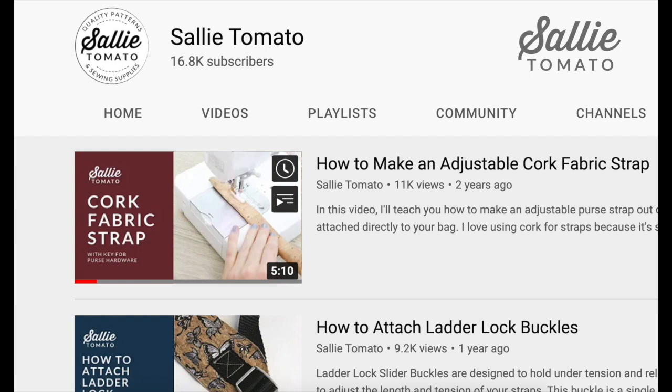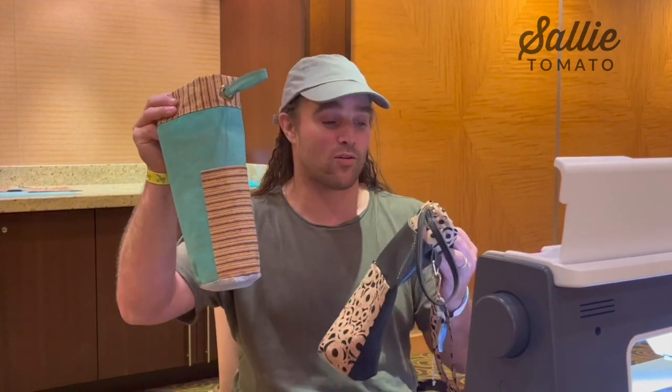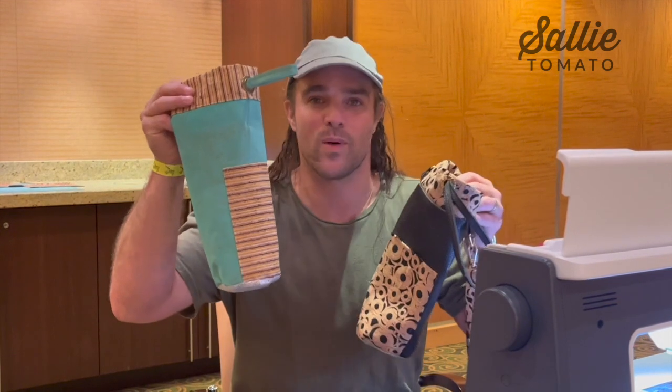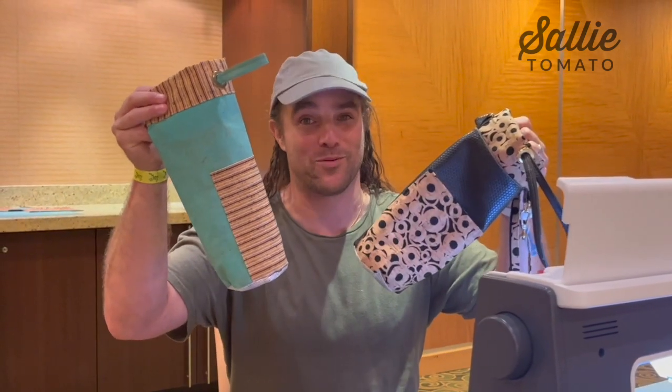I am excited because we are finished! I finished mine and Anthony finished theirs — no side tabs and crossbody because Anthony didn't want the crossbody. So we're going to put these to use tomorrow in Mexico. See ya.